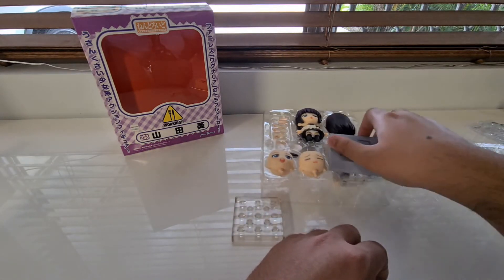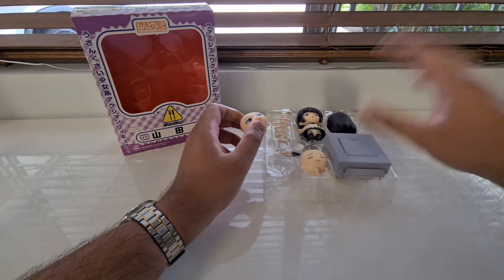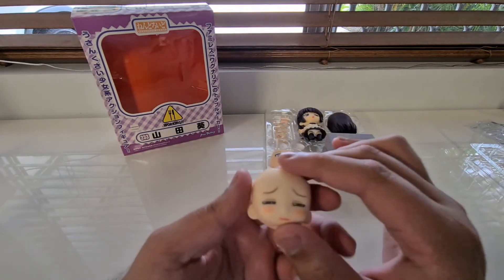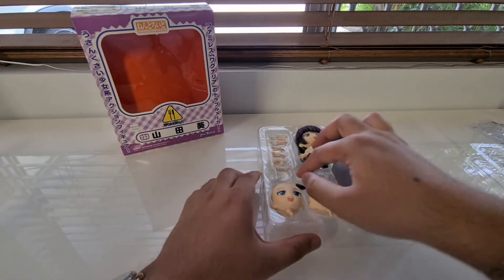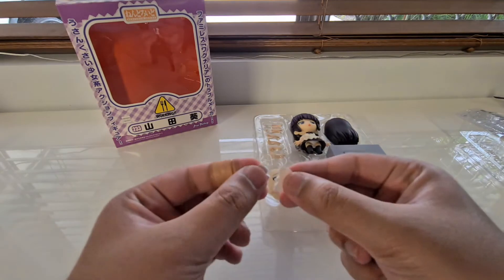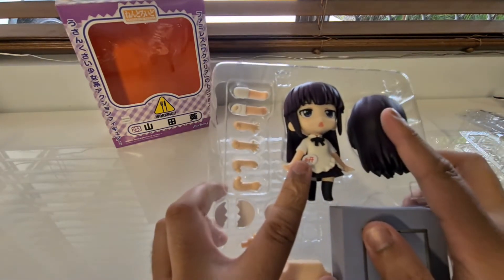We've got a random part — oh wait, I think this is to keep her in the contraption. We've got the regular base and the playset stand. Here we've got her smiling happy face. Honestly I think this one's kind of better than My Hero in terms of all the parts it comes with, as well as the faceplates. Maybe I'm biased because I liked Yamada way more — she's just so friggin hilarious. We've also got a plate and a cracked plate, because we all know she's dumb as heck.